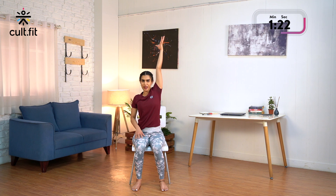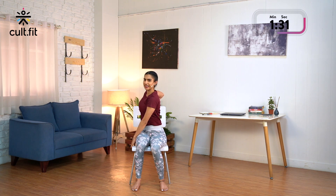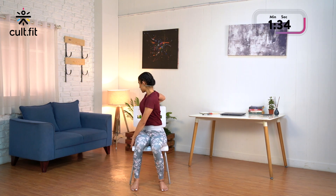Inhaling, come back. Extend your left arm up, lengthen. Exhale, place your left palm on the right edge and the right palm behind you. Inhaling, lengthen and exhale, twist. Try to twist from the hips and look back. Just 3 counts: 3, 2, 1. Inhale and slowly come back.